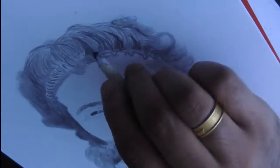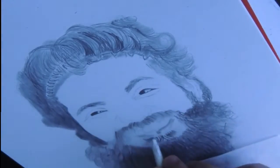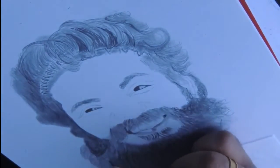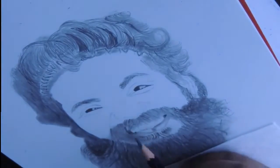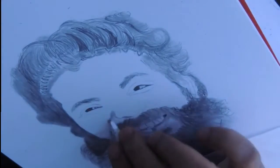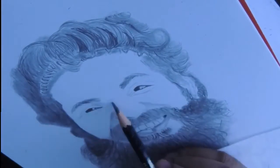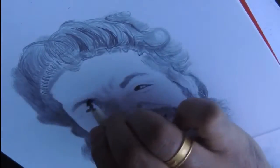We used a 6B pencil for the beard shape. Now we have a picture — we have to check the light source. We check the right side and the left side dark. In this drawing, we have a dark shade, then we use a 6B pencil, or a 5B or 4B pencil.